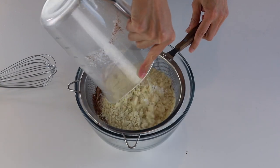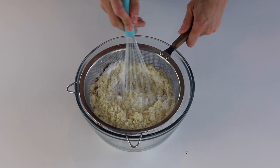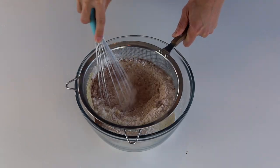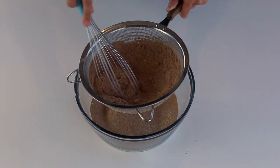Here we're sifting the almond flour, powdered sugar and cocoa powder together. Look for a cocoa powder that is low in fat — I like to use Hershey's. That would definitely make a difference in the shells. High-fat cocoa powder can cause wrinkly, blotchy or cracked shells.